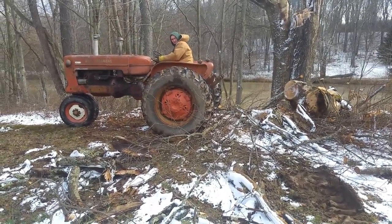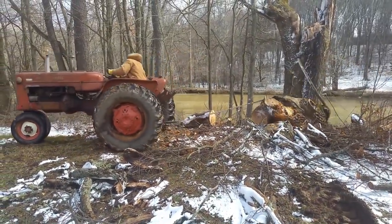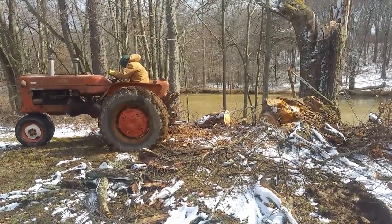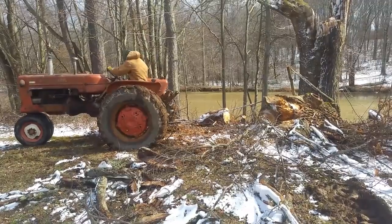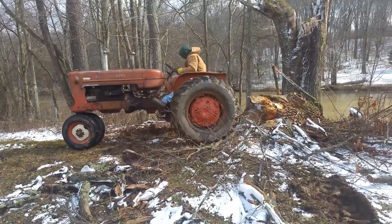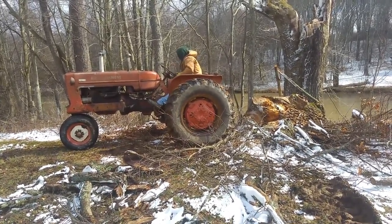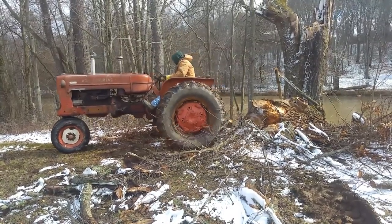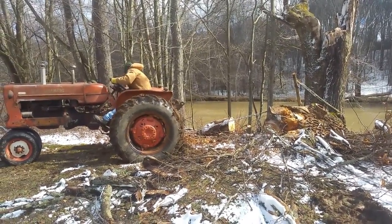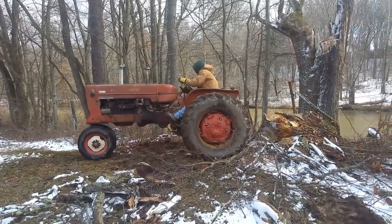This was the third time we rigged up to this log to try to get it out. The Allis Chalmers has the power to roll this thing — it would have rolled it up out of there, no problems. But getting a chain around it was tough; there weren't a whole lot of spots. It was contoured to the ground almost the same as the ground was. So I had to use a couple of chains hooked together. This old tractor is getting a workout, as you can see.